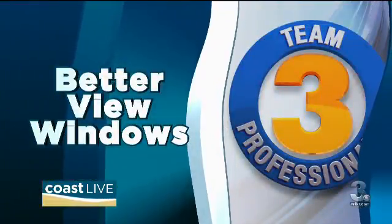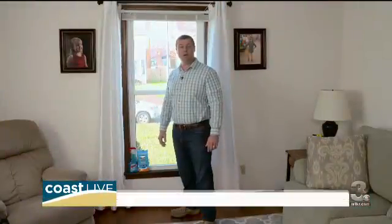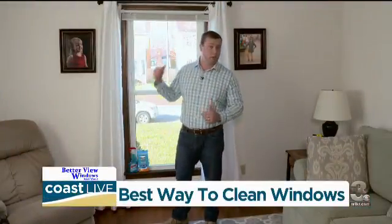If you don't want to wipe off the camera or clean windows, it's a chore most people really don't like. But there is a better way to clean to keep your windows looking clearer longer. Our Team 3 pros show us their tricks of the trade. Hi, I'm John. I'm with Better View Windows and More. Today, I'm going to show you how to clean your windows to keep them lasting longer and looking great.